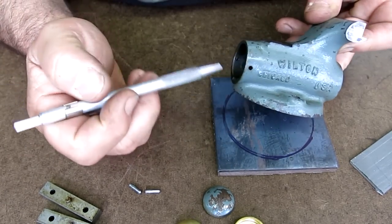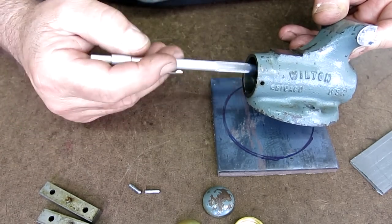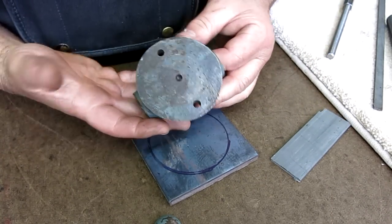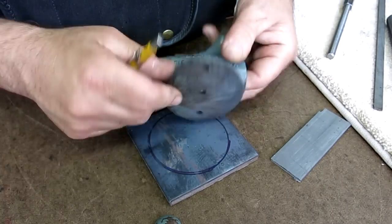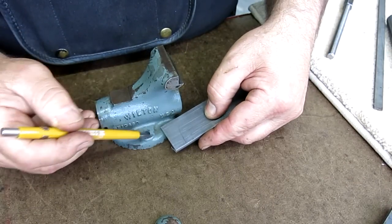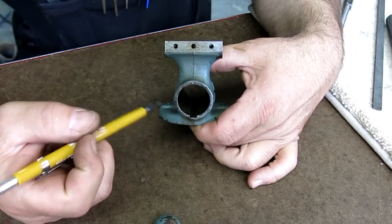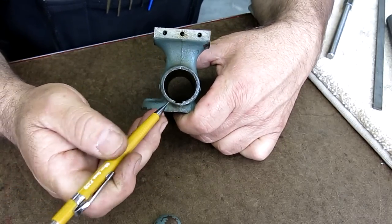One of the other difficult features of the build is in the interior of the body — that little keyway. This was bugging me when I was thinking about how we'd do it, because not everybody has a set of broaches, and it's actually a really long keyway, which can be a little tricky. So I started thinking about how we might approach that.